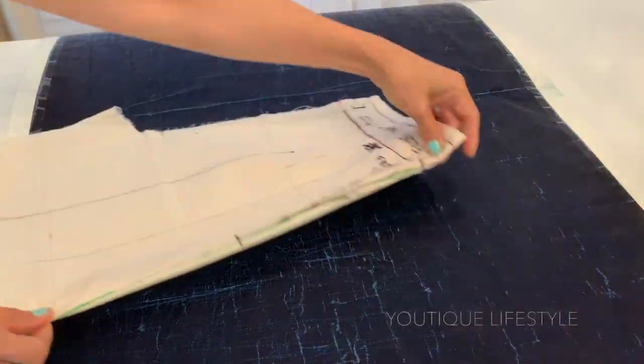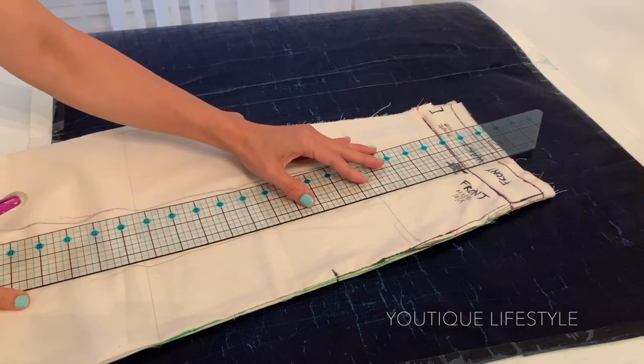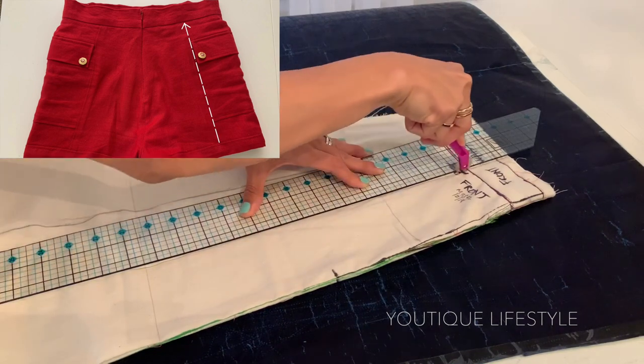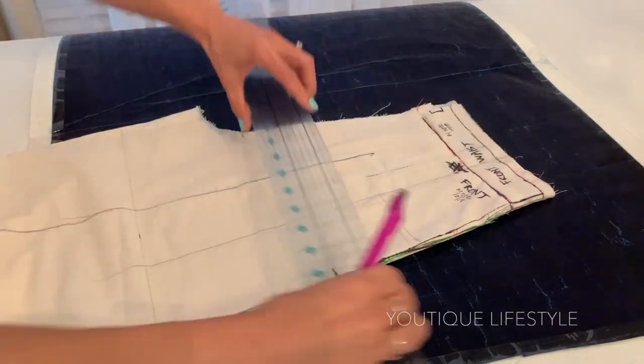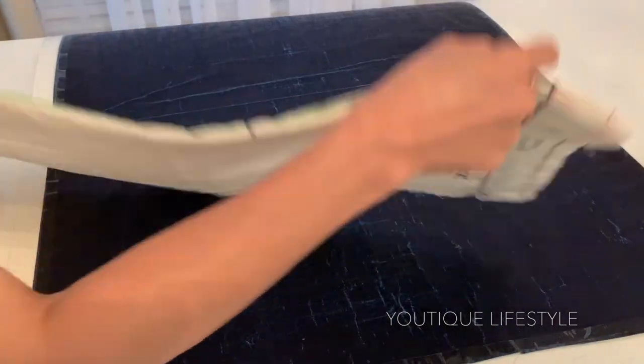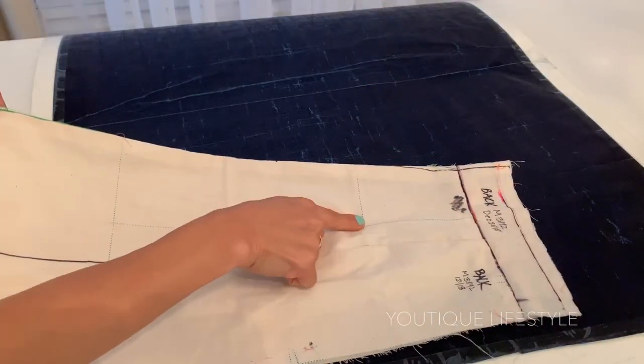I am now going to transfer the lines to the back side. I place the toile on top of my tracing paper, and for the back panel I'm only tracing up to the waistband. I'll trace the pocket line and then the hemline, and now you can see the lines on the back side.